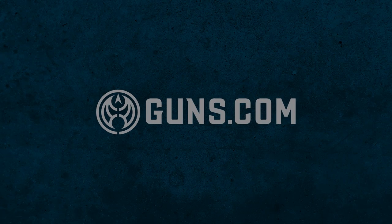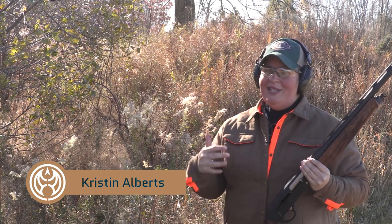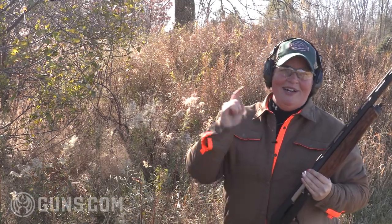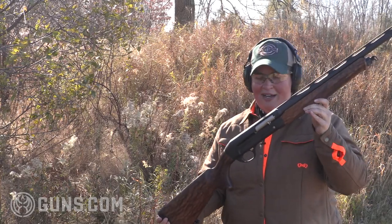Whether busting clays or hunting birds, I love a fine shotgun. And I have one in my hands today from a company with bloodlines in the gun industry from 1751. Can you imagine that? I'm Kristin for Guns.com and this is the Sauer SL5.